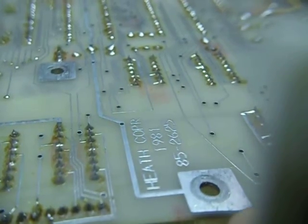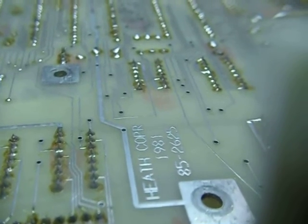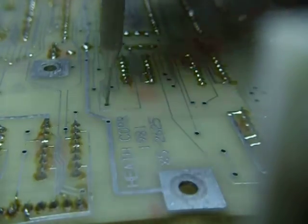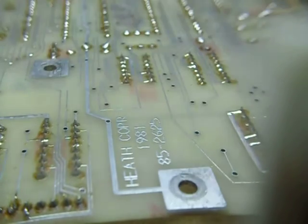What do you do if these things are failing? They do fail often — through-plated holes fail often. This particular board must have 75 or more through-plated holes just everywhere you look. If one of them fails, this thing stops working and you can't use it.